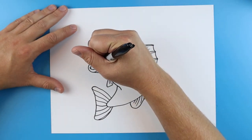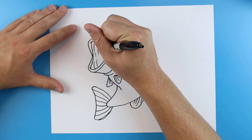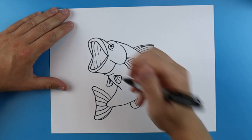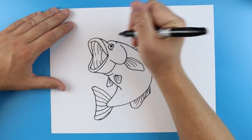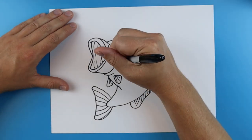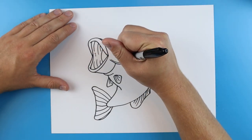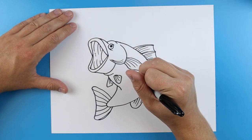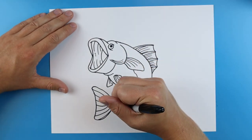I want to add a couple little lines that just kind of curve around the inside of the mouth. And I'm going to add like a little curved line just for the back of the mouth. I want to add a couple little curved lines right where the gill would be. And then I'm just going to make a little wavy line down here.